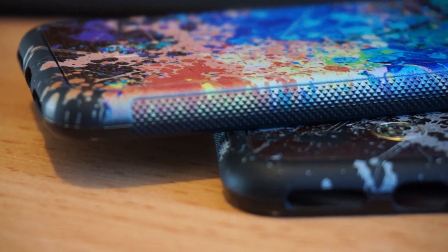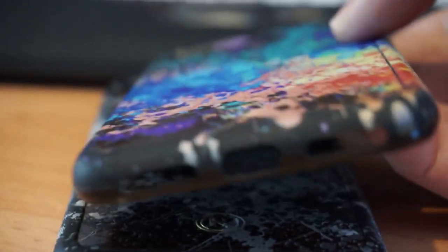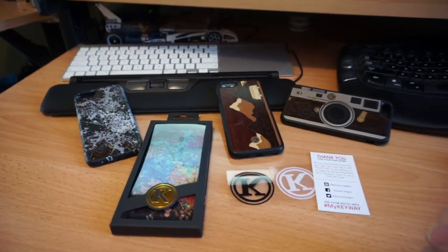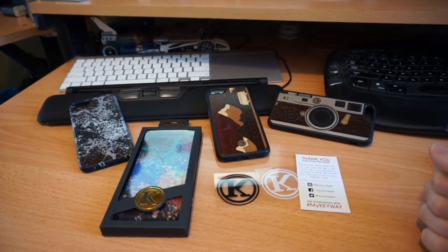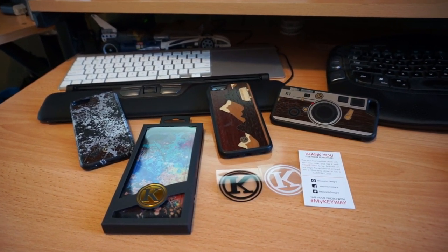As you can see here, the printing goes right over the edges onto the textured grip. So it gives it a unique look as the printing wraps right around — which is very nice. Okay guys, if you enjoyed this, hit that like button. If you're new around here, subscribe. If you want to talk to me, leave a comment down below. And as always, thanks for watching.